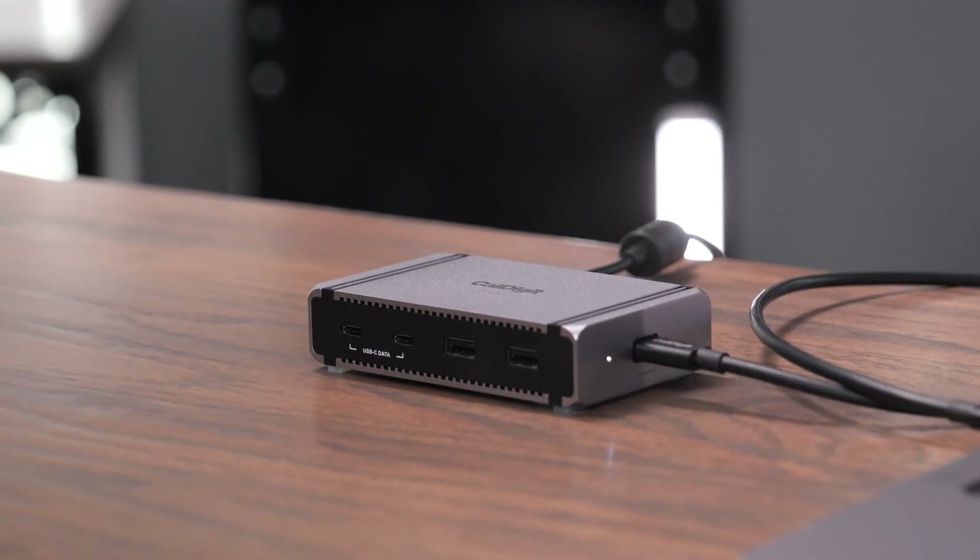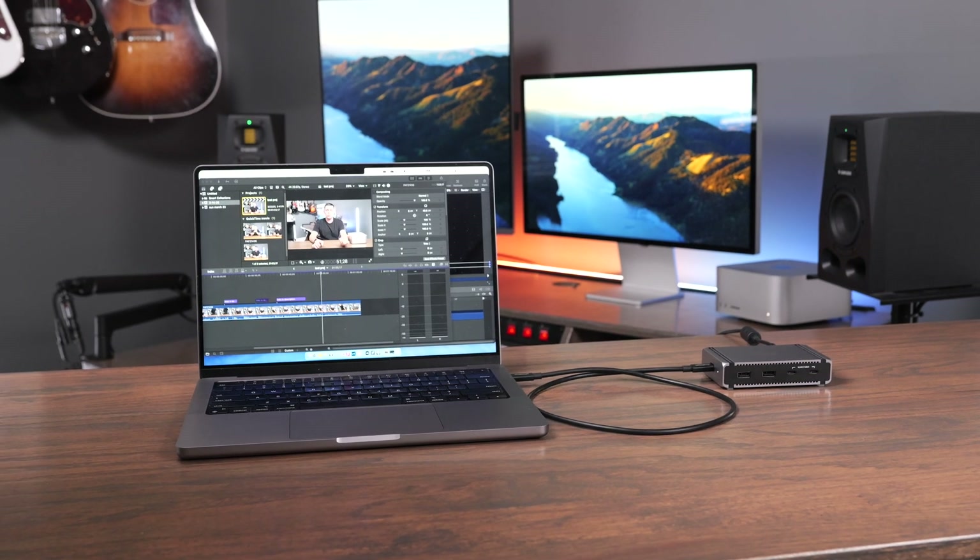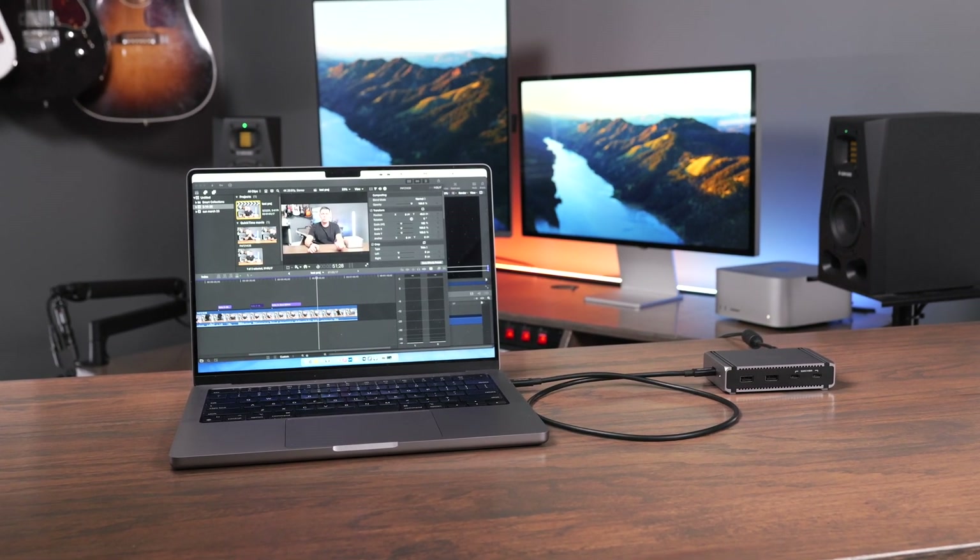At the time of filming, CalDigit does not have a Thunderbolt 5 dock, so if you want the fastest possible speeds with the ability to daisy chain more devices beyond Thunderbolt 4 bandwidth, this is going to be the best option. But if you're running a laptop and really need some of those additional ports like Ethernet or audio, you might want to consider a dock instead.